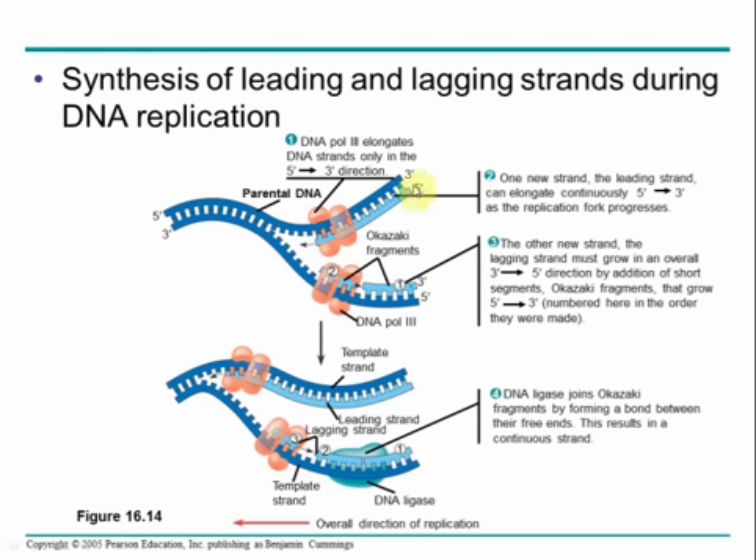On the leading strand, DNA polymerase III works in the 5' to 3' direction going towards the replication fork, and continues elongating as the replication fork opens. On the lagging strand, DNA polymerase III also works in the 5' to 3' direction, adding to the free three prime end — but as new DNA is exposed, a new fragment of DNA must be laid down each time. That new fragment is an Okazaki fragment, and DNA ligase creates a phosphodiester bond to join the gap between fragments. The leading strand works continuously; the lagging strand works discontinuously because it goes away from the replication fork.